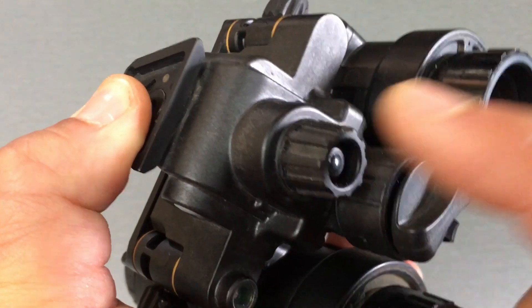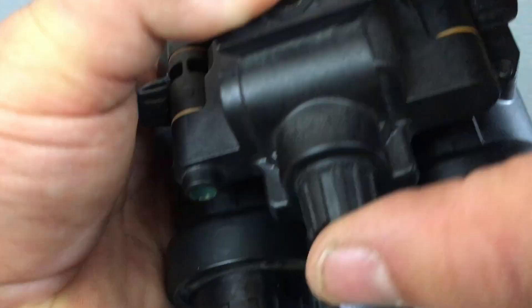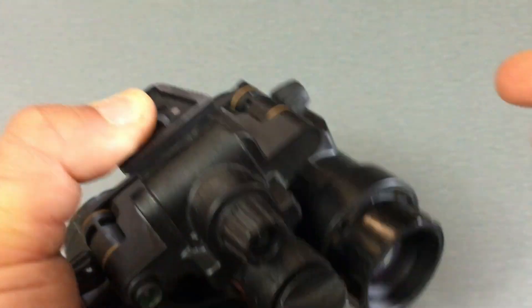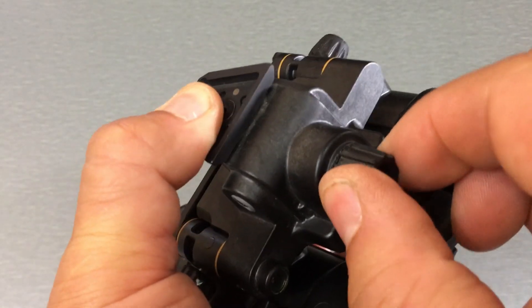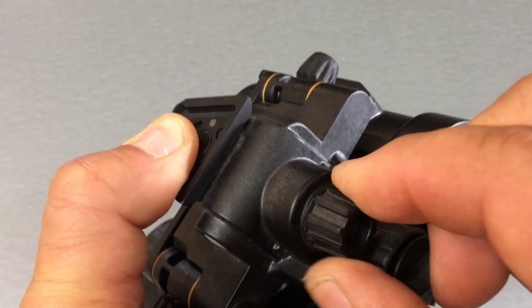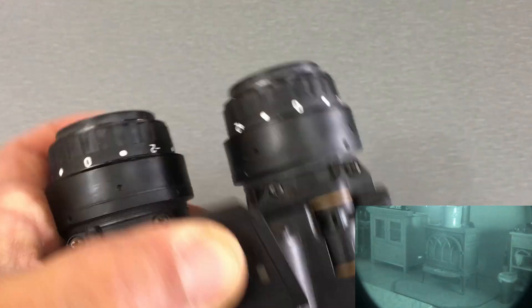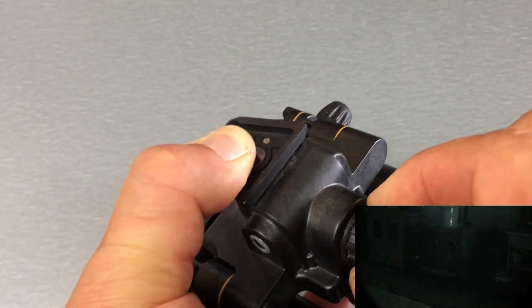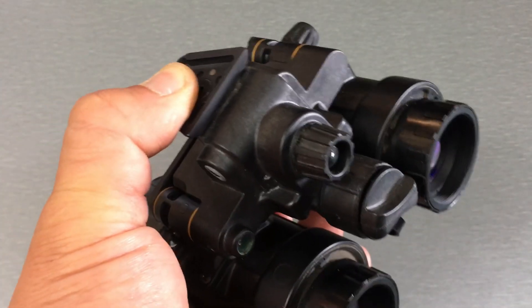This is the power switch. One press turns it on; hold it down for two seconds and it turns off. Once it's on, this also functions as your gain control knob — gain control refers to how much brightness is coming out from the eyepieces. You can turn down the brightness or turn it back up depending on how bright you want it.